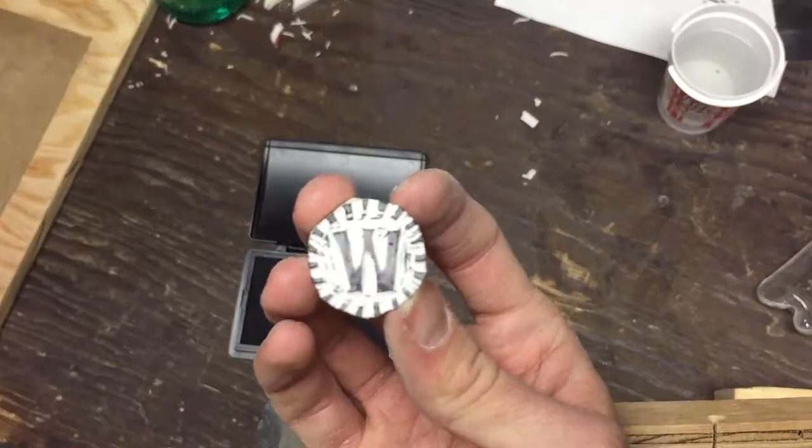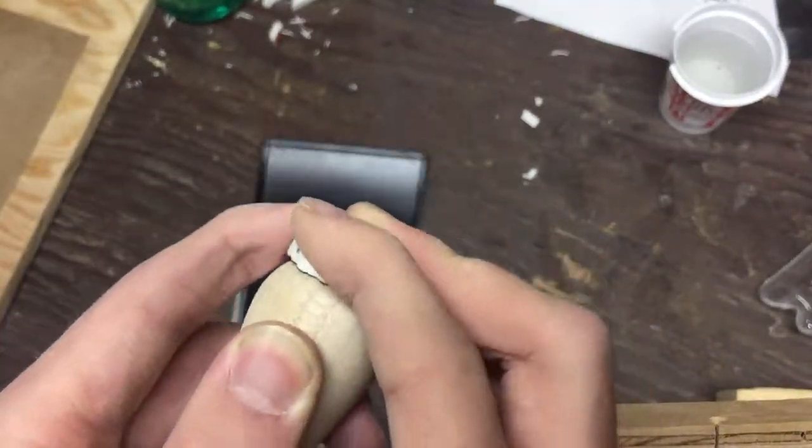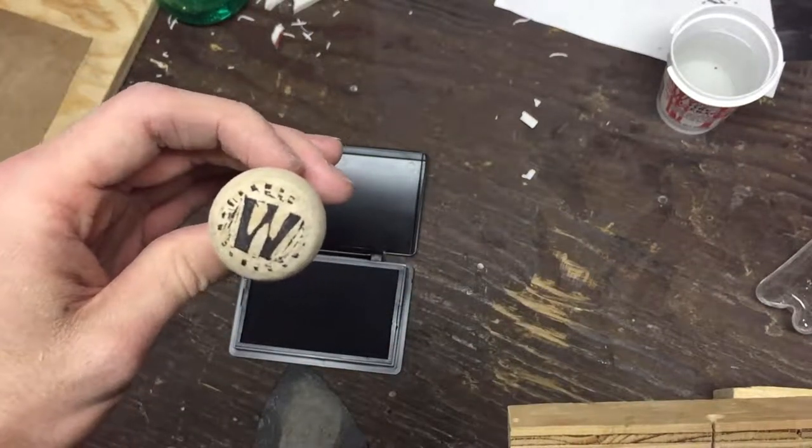Then I used my stamp to put on the handle so I can use this later to have the orientation of the stamp on the bottom.